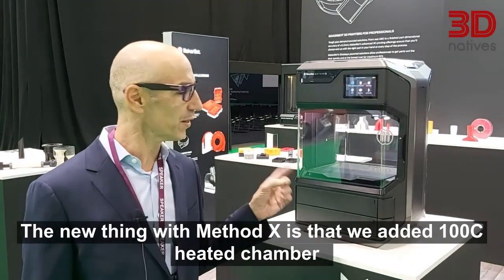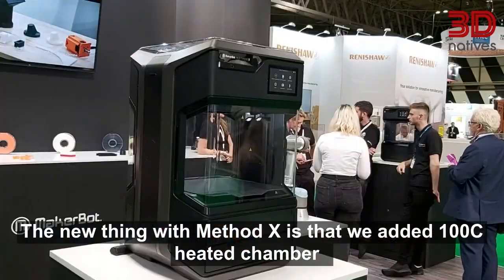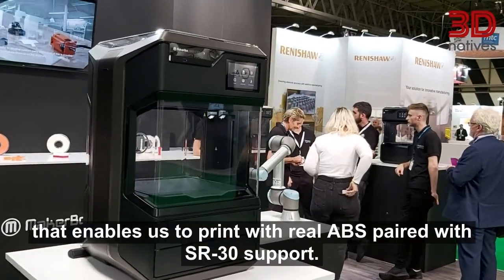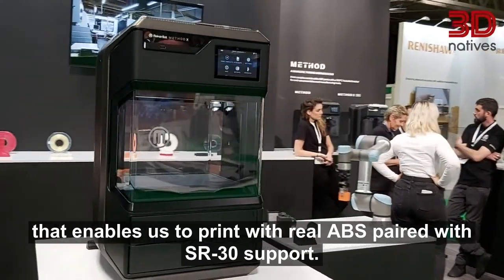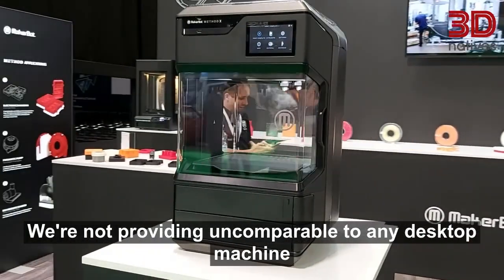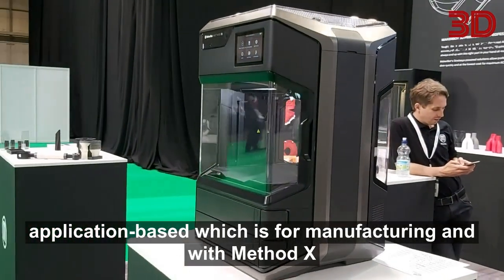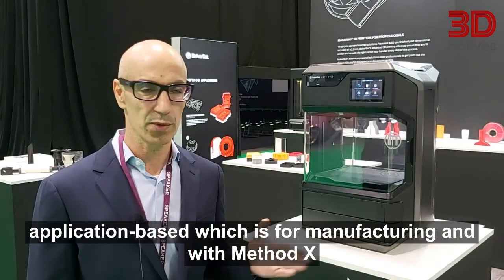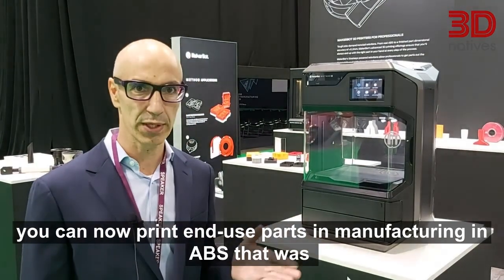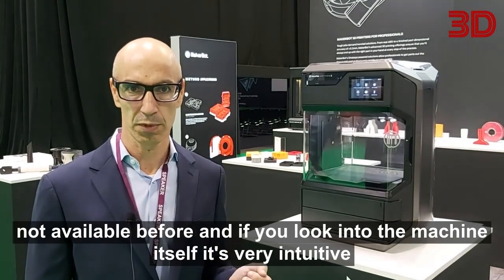The new thing about Method X is that we added a 100°C heated chamber that enables us to print with real ABS. Paired with SR30 support, we are now providing an application-based solution for manufacturing that is unmatched by any desktop machine. With Method X you can now print and use parts and manufacturing aids with ABS that was not available before.